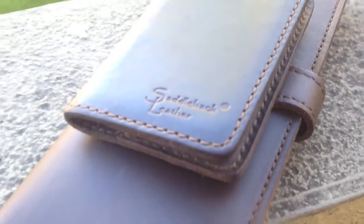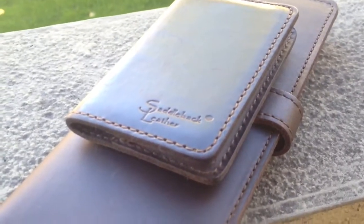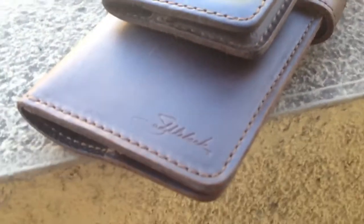And you can see the different logos here. This is the older wallet, the credit card wallet, with the old logo, and their new Saddleback logo there.